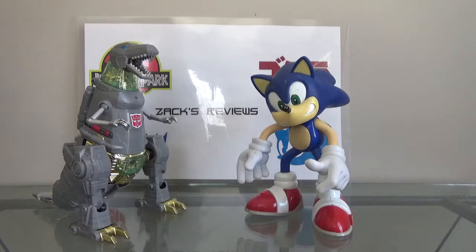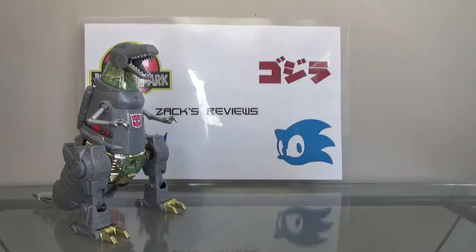Anyway, before I stop entirely, I just want to do a little brief review of these two figures right here. So let's get on with that.